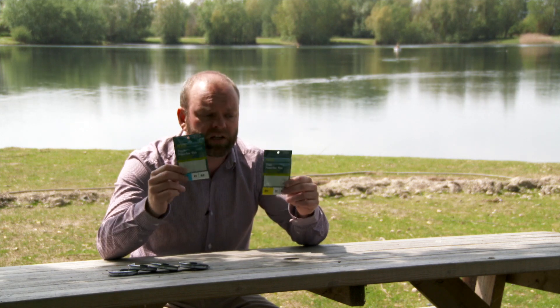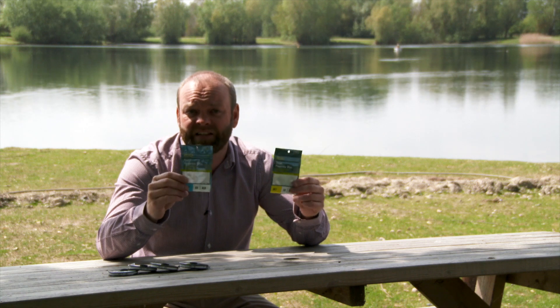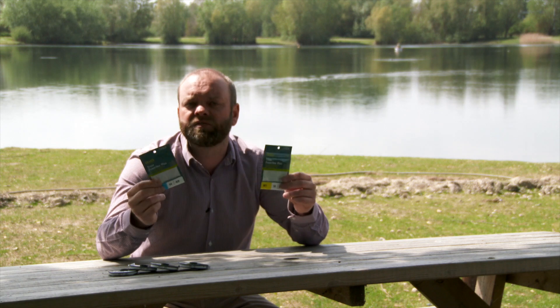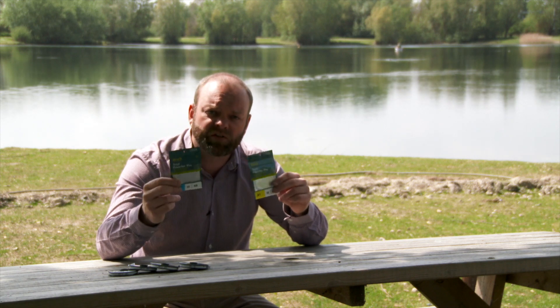They're a two-pack so you're getting good value for money. They come in at £8.99 each and they come in various different breaking strains, so ideal for your river stuff through to your still water dries as well.